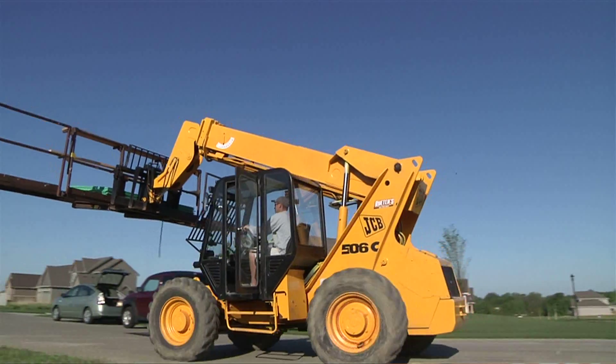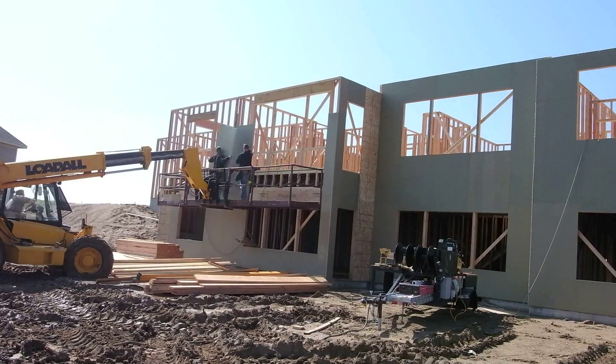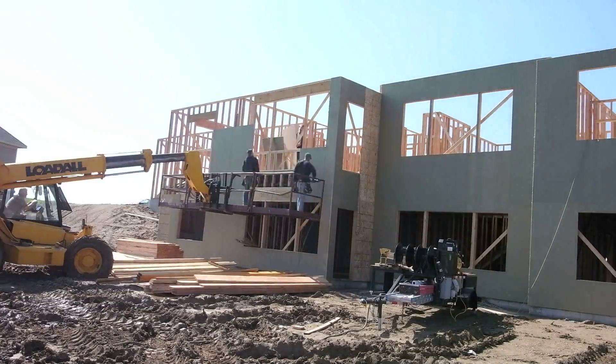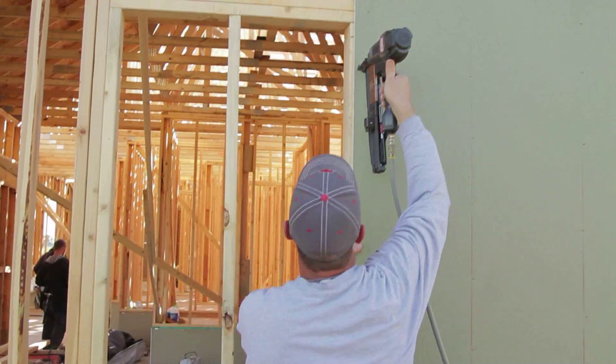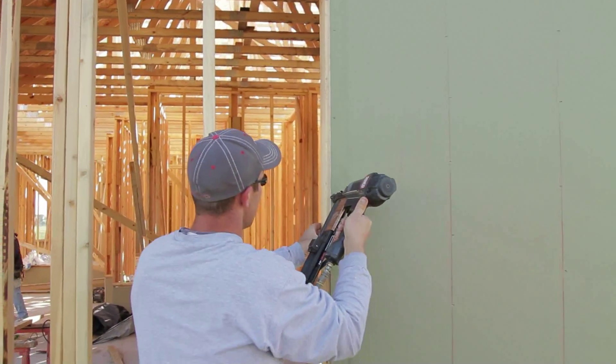We thought ReWall would be a good fit with the project — 53 lots here, an environmental development. ReWall's been used for the exterior sheathing, but we are also going to use it on our walk-in showers and in several places inside in place of drywall.